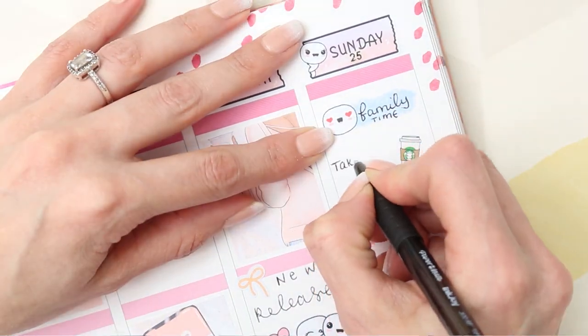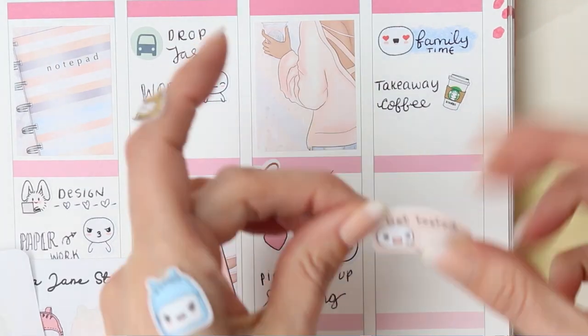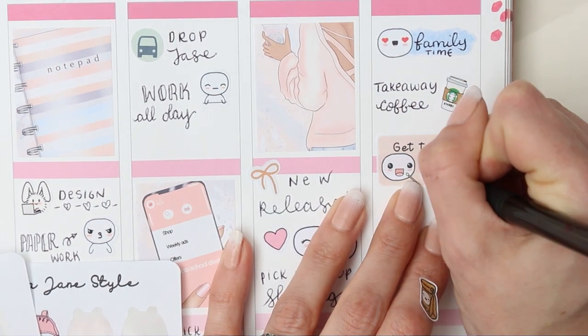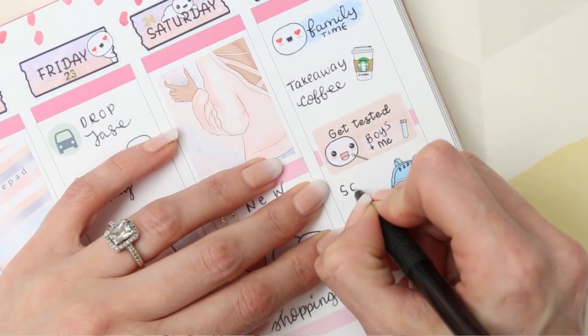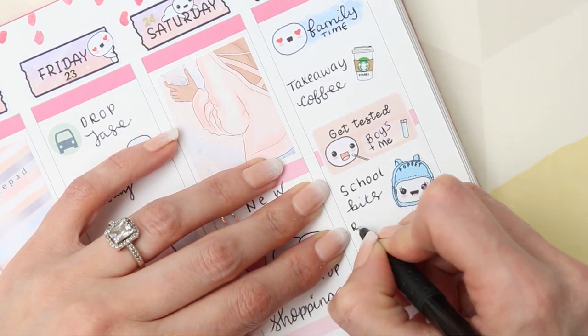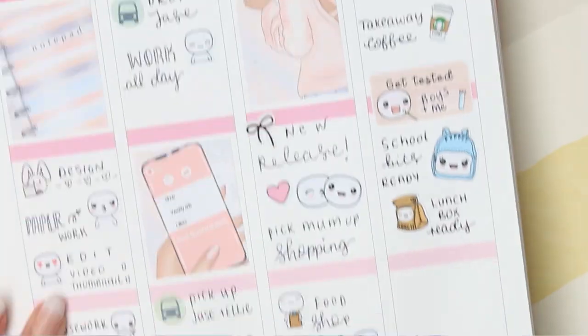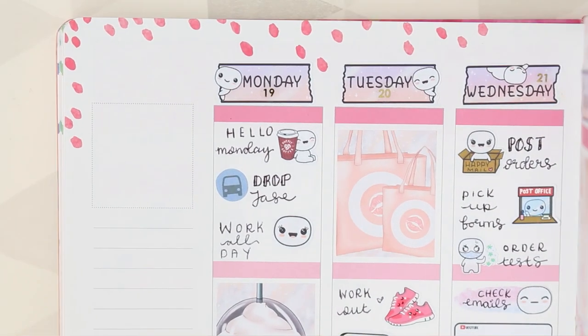Moving over to Sunday, I've used one of the swatch stickers to mark down some family time because I've run out of the family of five Poppets in my collection — I need to restock those. I've got them in the shop but just not in my personal stash. Wherever we go we'll get a takeaway coffee so I've used one of the Poppet stabs. The boys and I get tested on a Sunday so I've put another COVID test sticker down, and then just getting all the school things and lunch boxes ready.